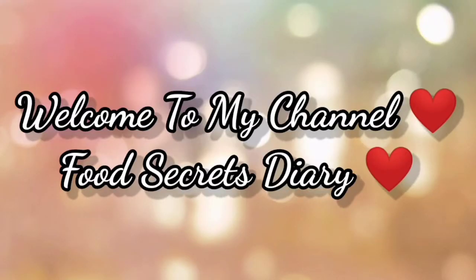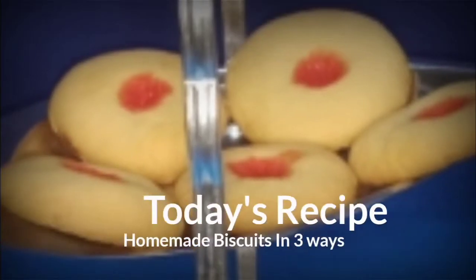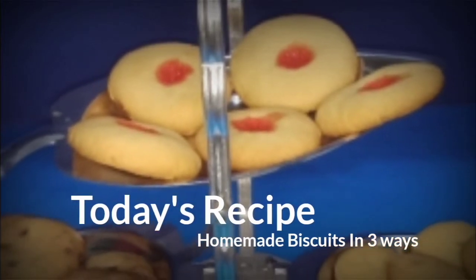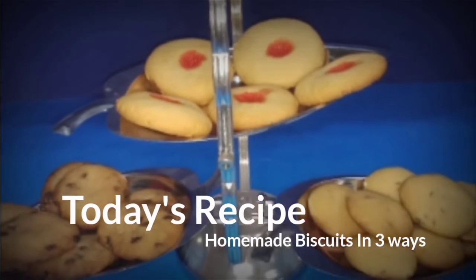Assalamu alaikum everyone, welcome back to my channel Food Secret Diary. Subscribe to my channel and press the bell icon to get more tempting and mouth-watering recipes. Today we are making homemade biscuits in three ways — it's very tasty, very easy, and delicious.